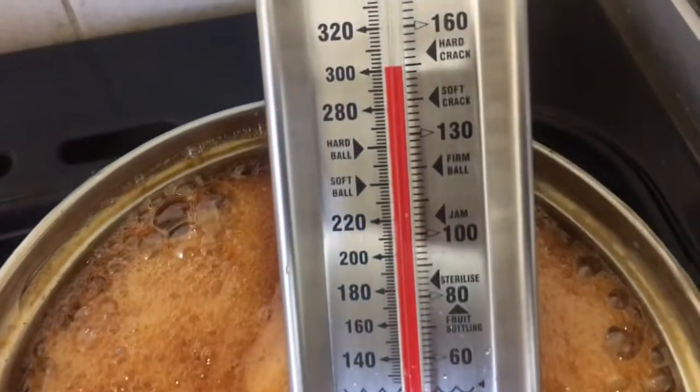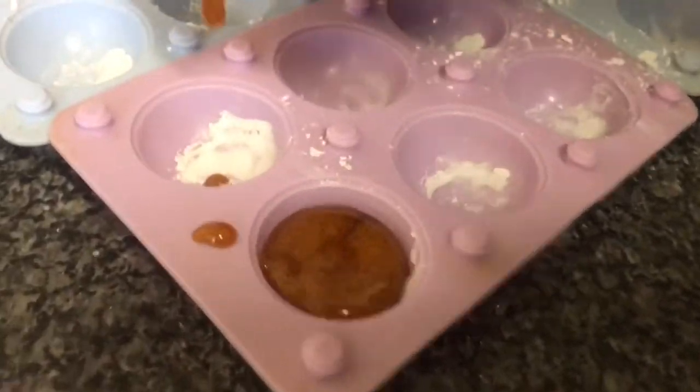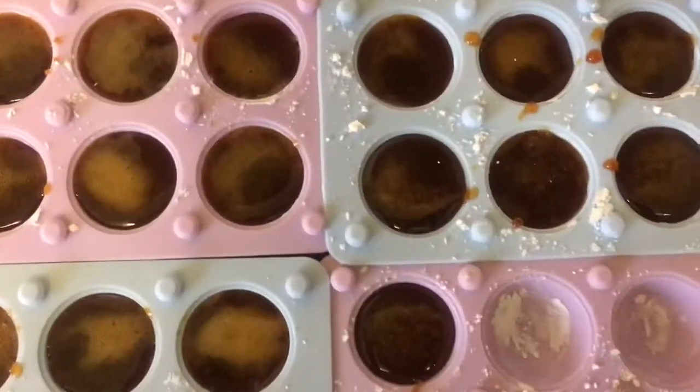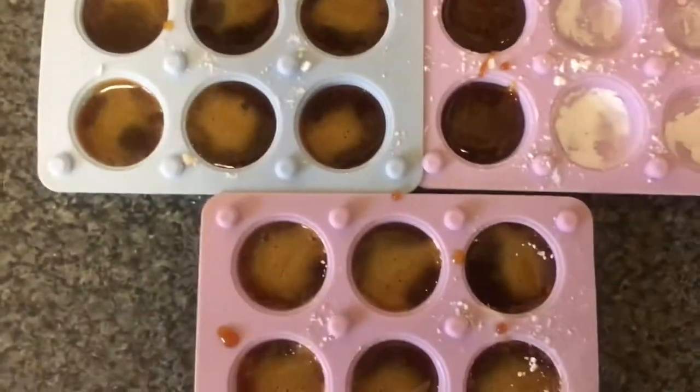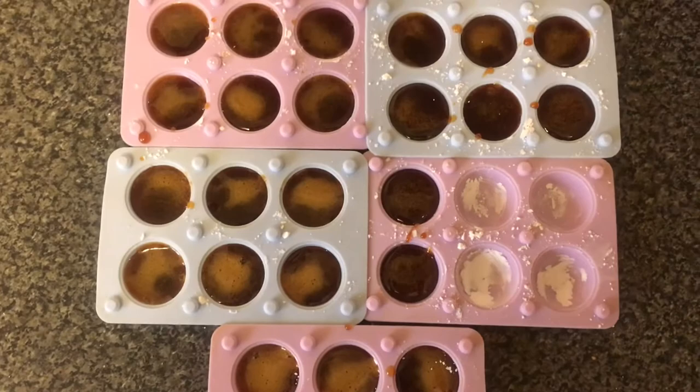Once the herbal mixture has reached 300 degrees, pour it into a jug and carefully pour that into the silicone moulds. Then place the herbal lozenges in the fridge for a couple of hours until they've cooled down and are firm.